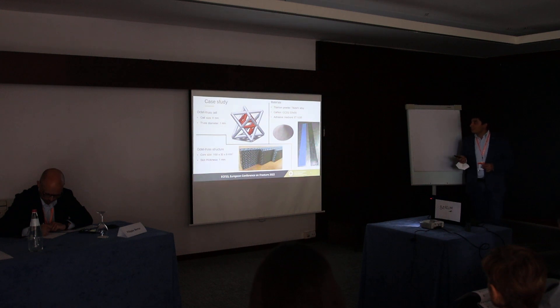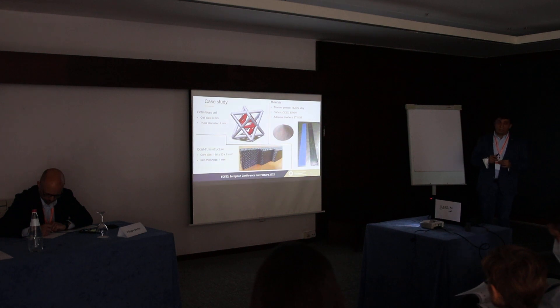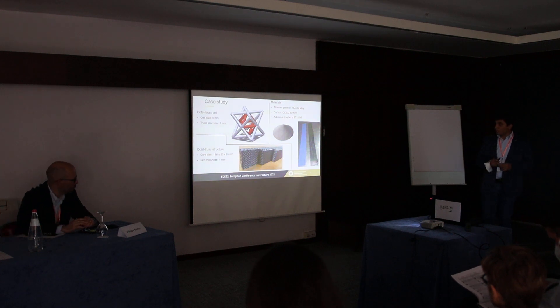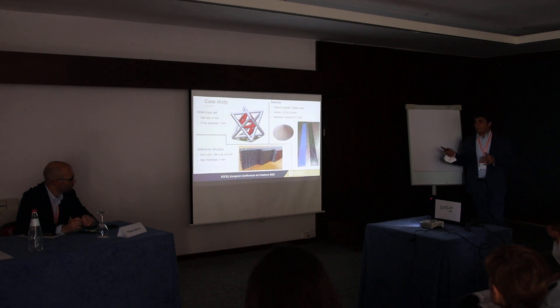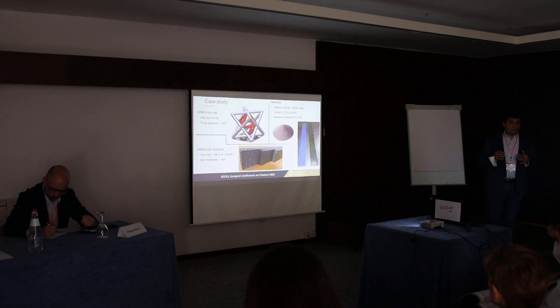As concerns the materials: for the lattice we used a titanium powder; the alloy used in this work is the typical Ti-6Al-4V alloy used in the aeronautical field. As concerns the composite skins, two commercial prepregs — one carbon and one fiberglass — were used, both intended for aeronautical applications. They are based on epoxy resin and require the same thermal cycle for curing, which is important especially for the co-curing process.